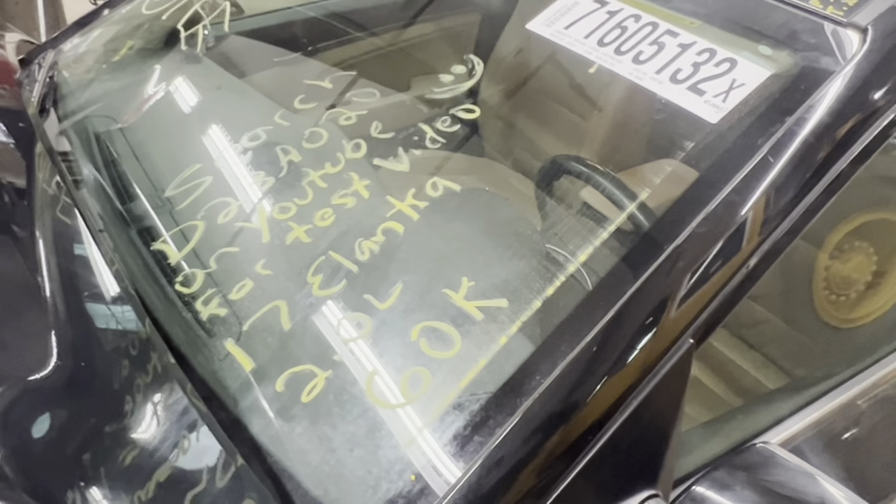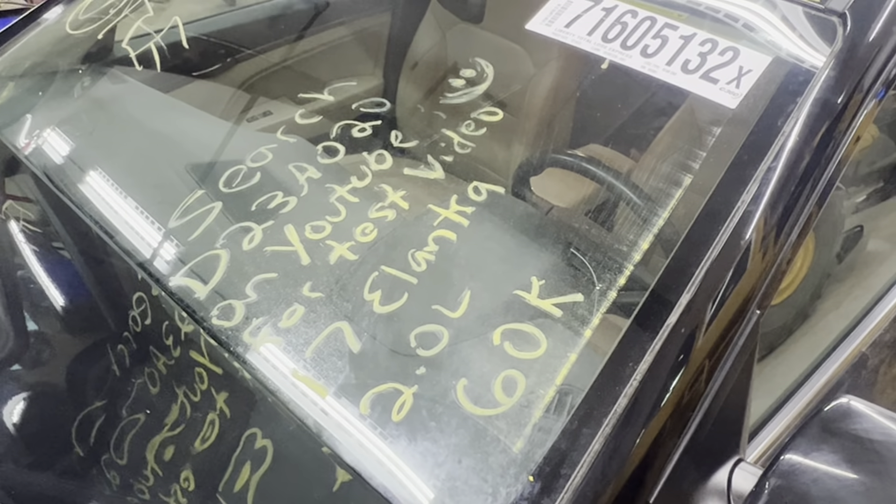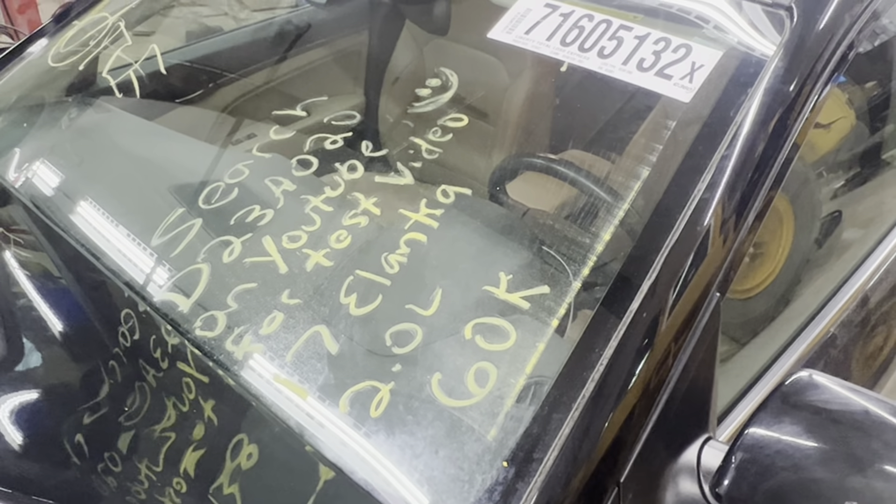Runs nice and strong. And this is Dings Auto Parts test video for D23A020, 2017 Hyundai Elantra 2.0 liter with 60,000 miles.